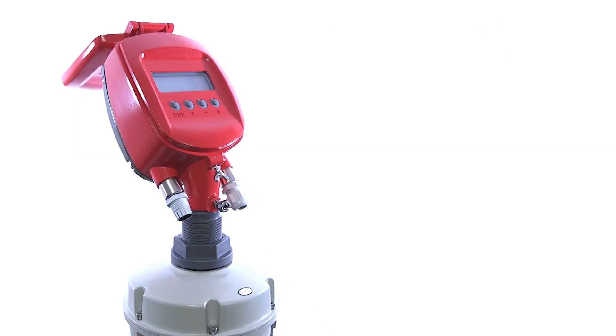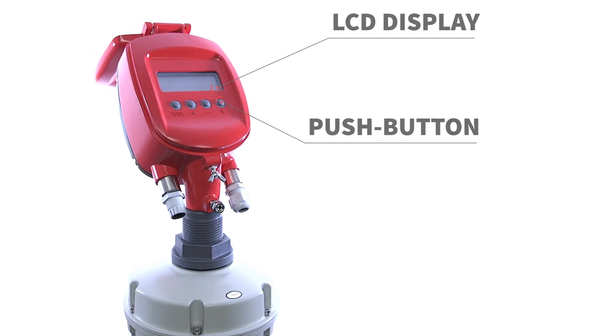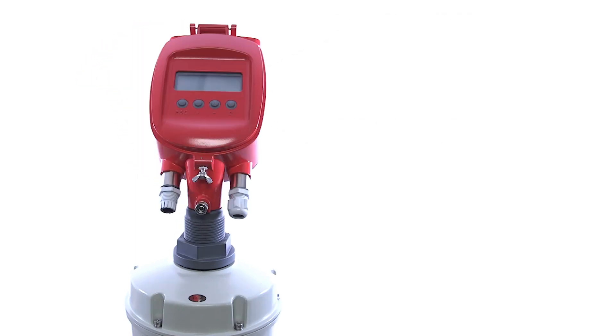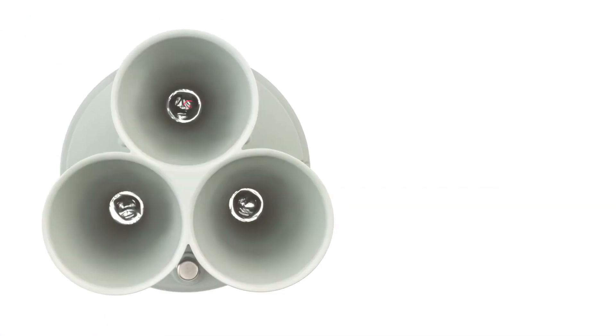The robust 3D scanner sensor has a head to house electronics, an LCD display for programming, push-button menu navigation, 4 to 20 milliamp HART RS485 Modbus wiring options, and three independent transducers to ensure volume accuracy.